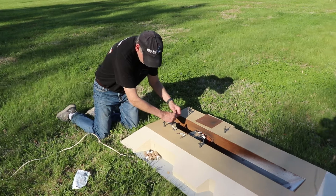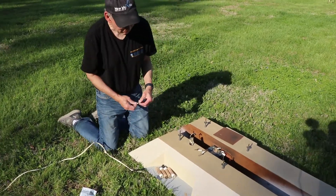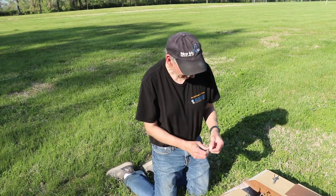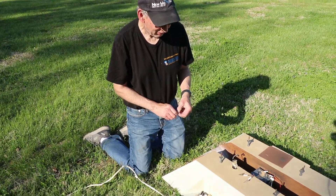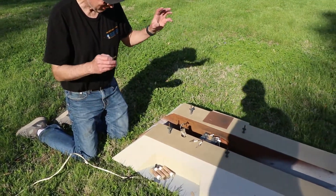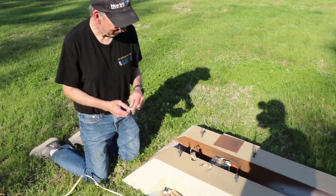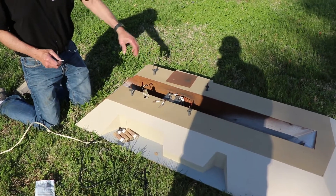So Dave, explain what this is. This is a launch pad base for my Saturn V launch pad that I built — the launch utility tower. This is simulating Complex 39 down in Florida that the pad actually sits on for launch.